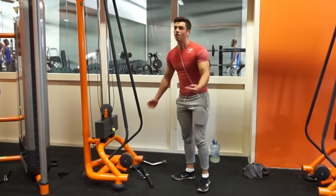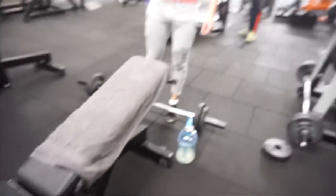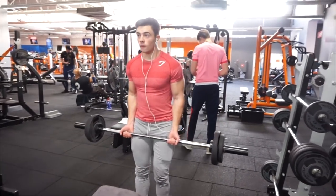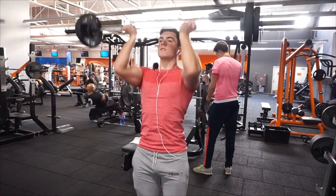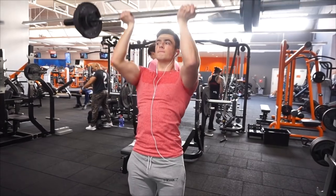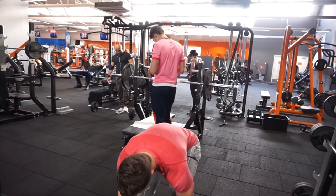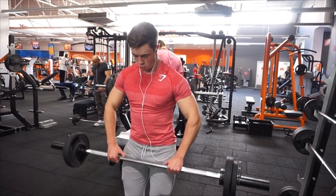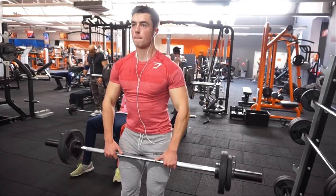If you only want to train four times a week, you have to fit everything into those four days while still hitting everything twice a week. You could do an upper/lower split — all upper body on day one, lower body on day two, then rest, since you have 48 to 72 hours to recover. For example: Monday upper, Tuesday lower, Wednesday rest, Thursday upper, Friday lower — that's how you can structure it.